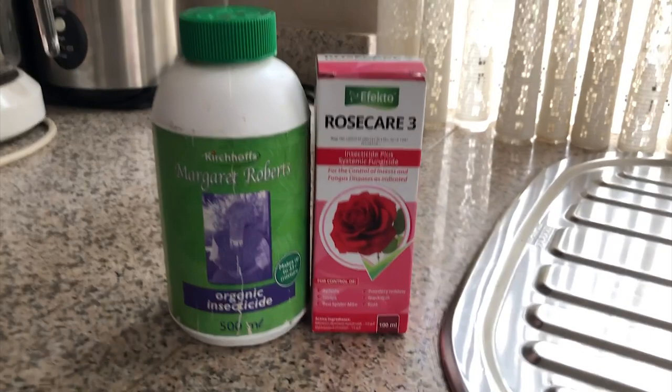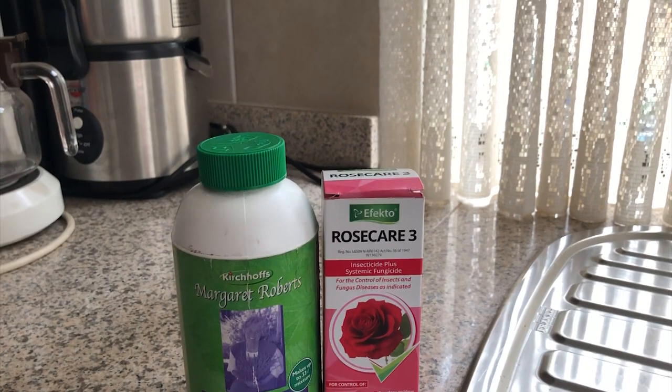That's why I wanted to make this video — to talk about a natural way to get rid of aphids and also a chemical, systematic way to get rid of them. So now we're in my kitchen, and these are the two products I'm going to talk about today. This is Margaret Roberts on the left — it's an organic insecticide. And this is Effector Rose Care 3, an insecticide and fungicide as well. Firstly, I'm going to talk about the pros and cons of each.